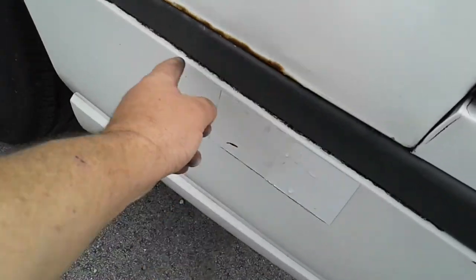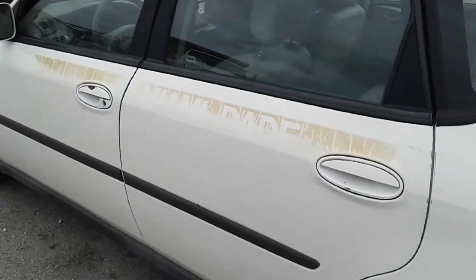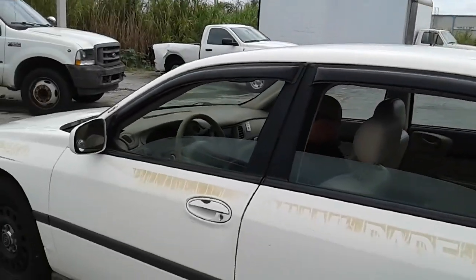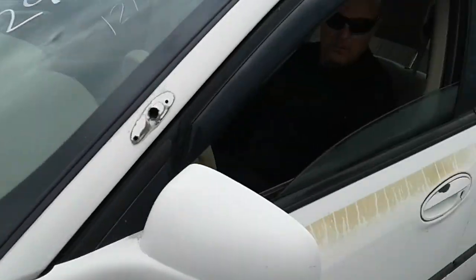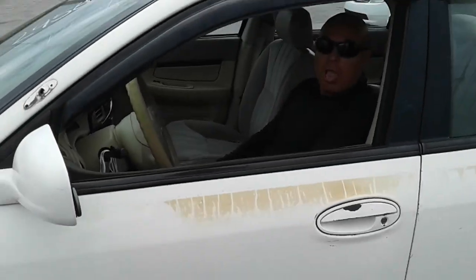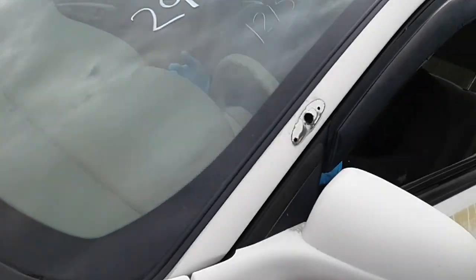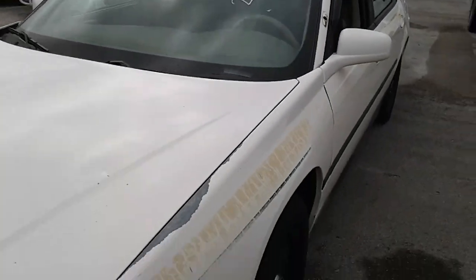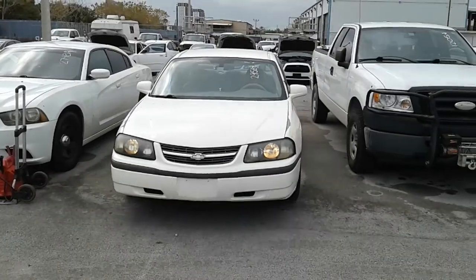Got something going on here. And again, that's the old stickers. Windows on this side work. This was the spotlight which they took off. Paint here is gone. The window got stuck open. We're going to roll this car back for you. Chevy Impala.